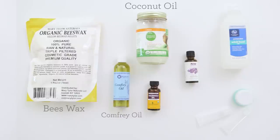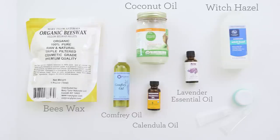Here's what you'll need to get started: coconut oil, beeswax, comfrey oil, calendula oil, witch hazel, and lavender essential oil.